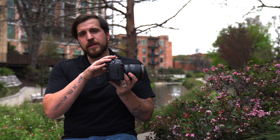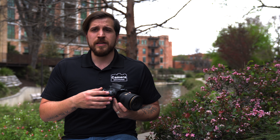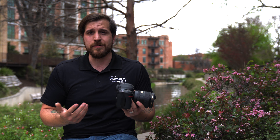It almost feels like a hybrid camera — a blend of mirrorless and DSLR features. You almost get penalized for using the viewfinder. I've actually found myself not using it much and opting for the rear LCD instead, which is unusual for a DSLR shooter.